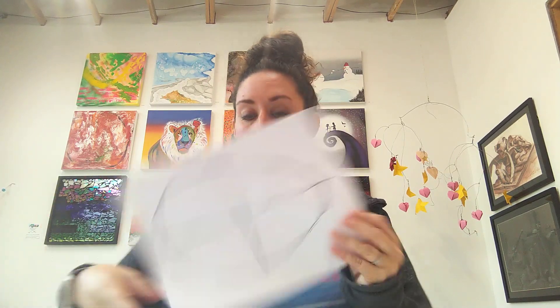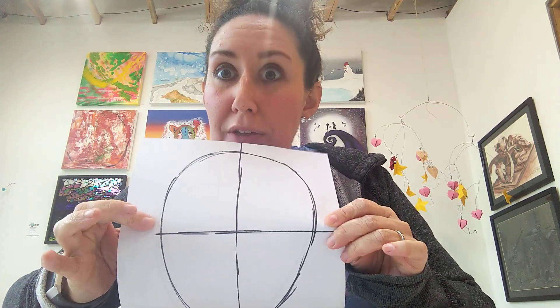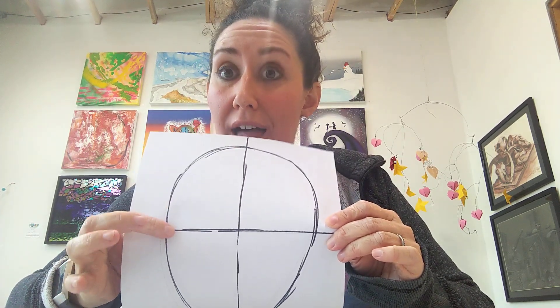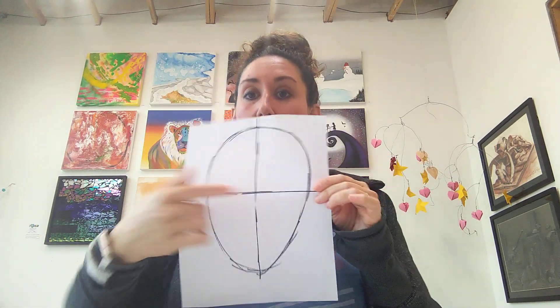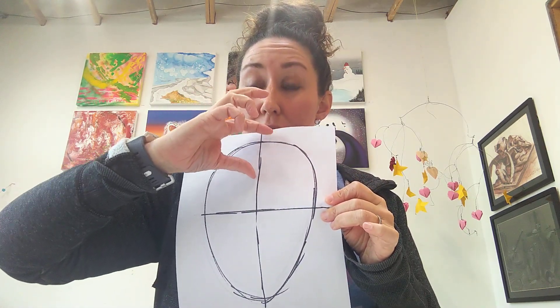Now I'm going to divide up this face a little bit more, and then we'll get to drawing the actual features. This line in the middle of your face is where your eyes go — this is the part you're not going to believe. You're going to draw your eyes on this line because we're drawing from the crown of your head to your chin. And as such, your eyeballs actually go in the middle of your head.